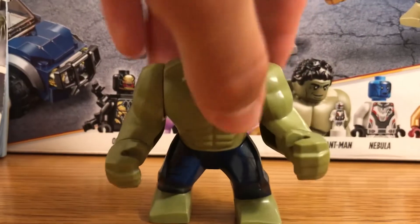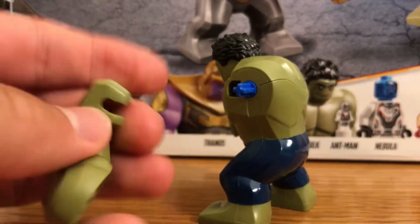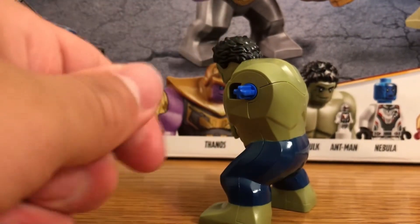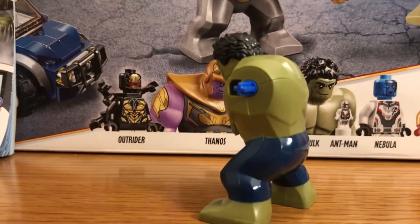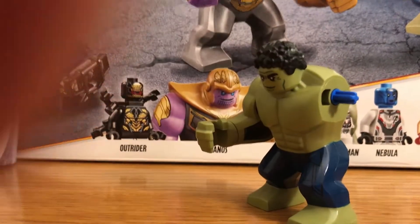Next we have the Hulk. Not too much to say — it's one big bulk piece. The arms and hands do come off, which is actually interesting since on some monster creature sets in different sets the arms don't come off, but on this one they do via a connector piece. The legs do not come off. That's the Hulk, aka Bruce Banner.